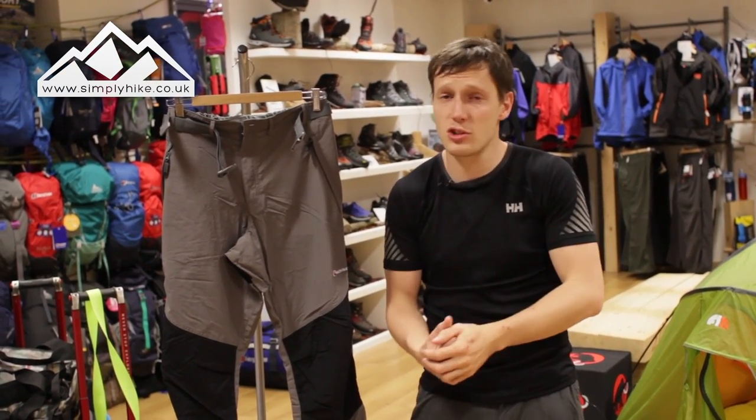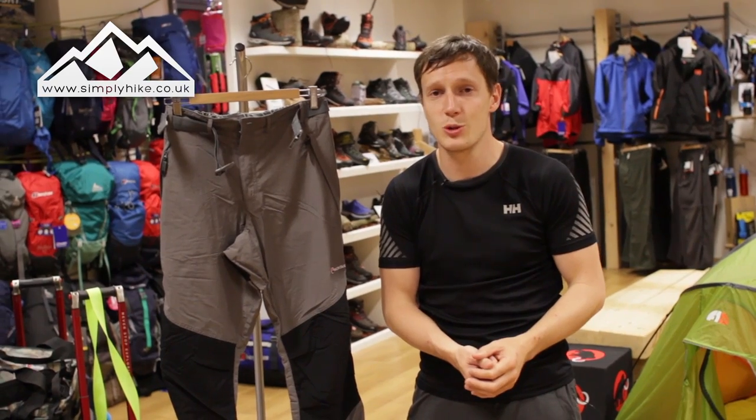Anyway, if you'd like any more information on this trouser, please visit our website, simplyhike.co.uk.